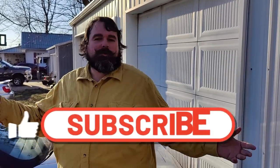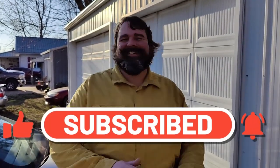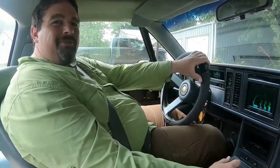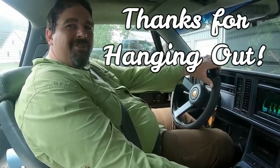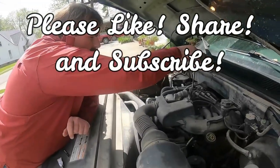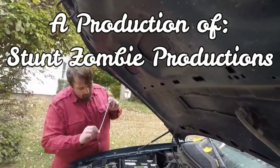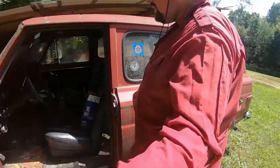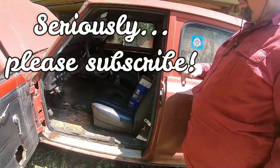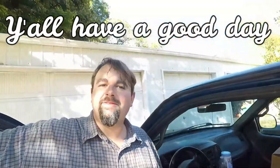Well, that'll be it for this one. Until next time — like, share, subscribe. Subscribe, that's the word I was looking for. Thank you. Until next time, y'all have a good one. So long.